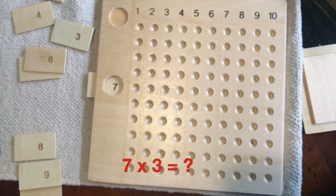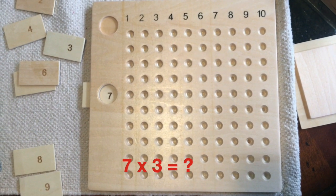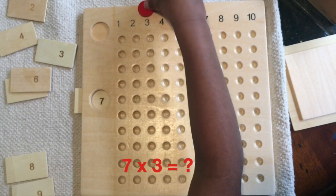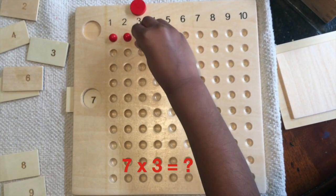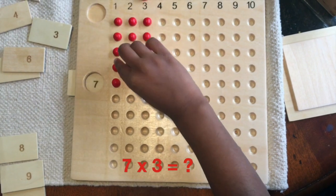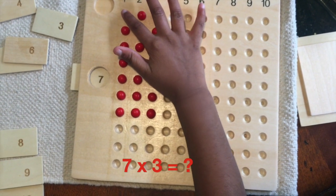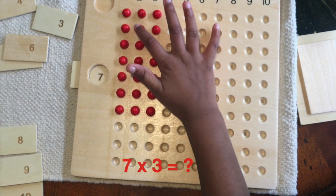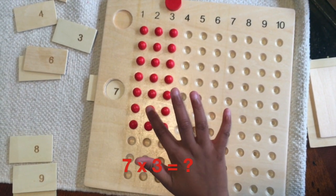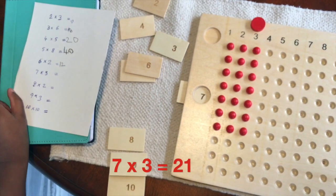I'm going to do 7 times 3. So I need to put 7 over here, and I'm going to put 3 beads in 7 rows. 1, 2, 3, 4, 5, 6, 7, 8, 9, 10, 11, 12, 13, 14, 15, 16, 17, 18, 19, 20, 21. So the answer is 21. 7 times 3 is 21.